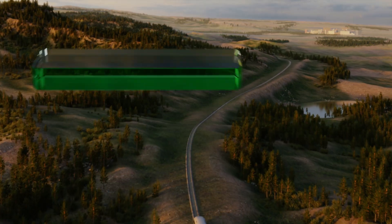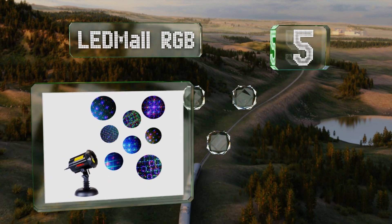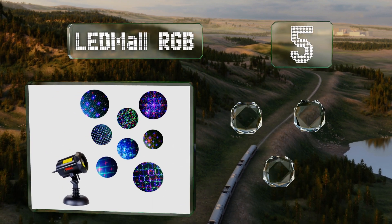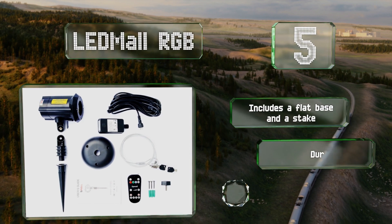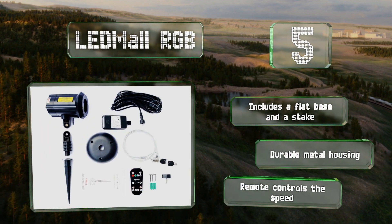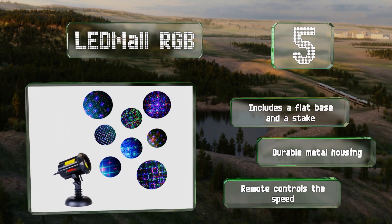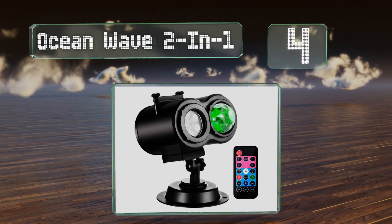Halfway up our list at number five, the LED More RGB can be programmed to deliver a multitude of color combinations, so you're not limited to using it just at Christmas time. It is comparatively pricey, but it comes with a lock to help you protect your investment. It includes a flat base and a stake, a durable metal housing, and a remote that controls the speed.